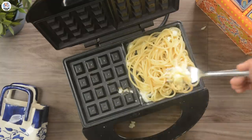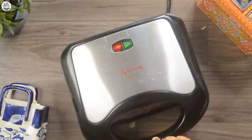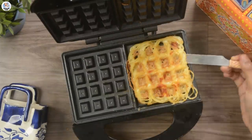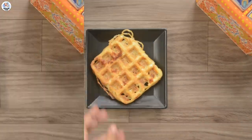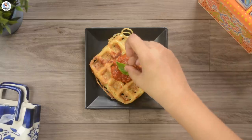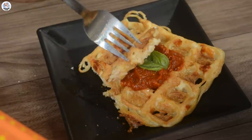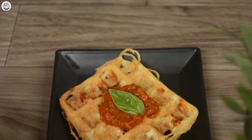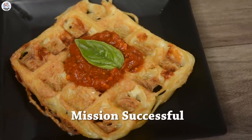Then place the spaghetti over it and let it cook for at least 5 minutes. Let's open and see — wow, looks amazing! It comes out very easily, which is the best part. I'm going to add a bit of marinara sauce and garnish it with basil leaves. Wow, that looks so good and the taste is amazing. It's perfectly crispy from the outside and soft from the inside. It goes perfectly with the sauce and I love this hack. It looks very beautiful — a perfect waffle. So this hack was a success.